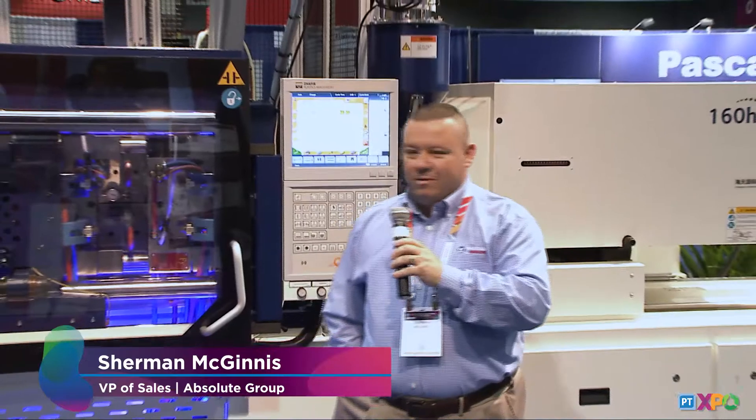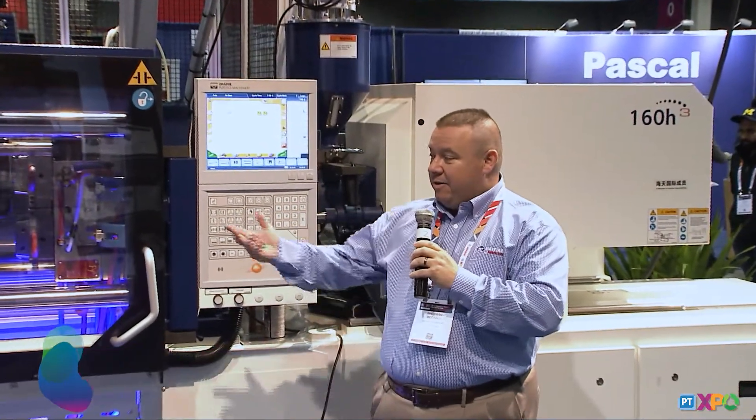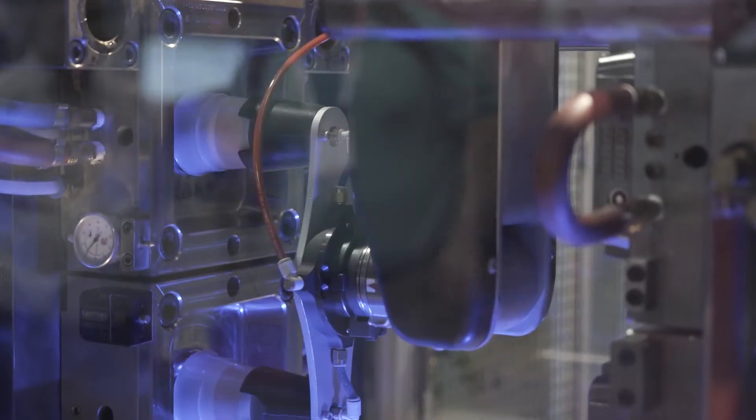Good afternoon everyone. Welcome to the HITN booth. Today we'll be highlighting our ZE3 series — it's a ZE1200, 135 US tons, running a two-cavity cup mold at a 14 gram shot weight.